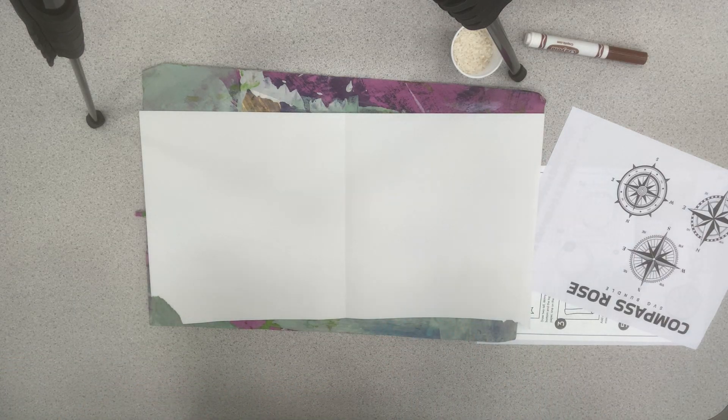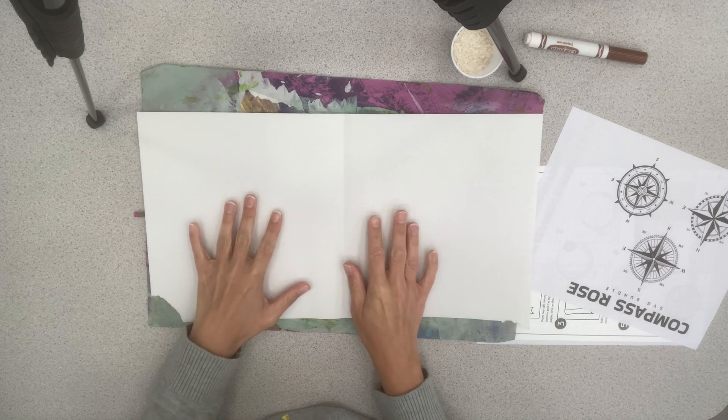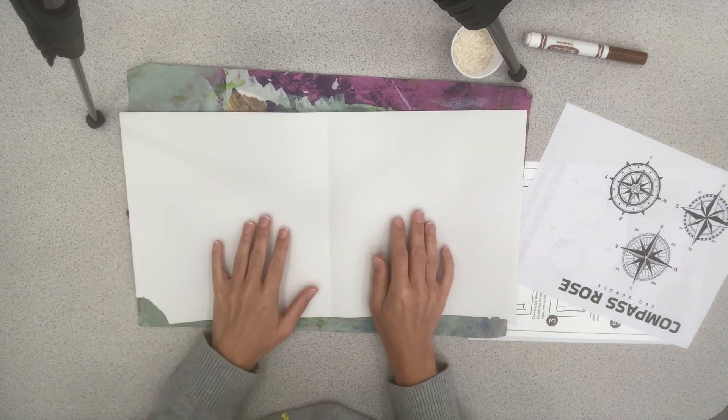Good morning, everybody. This is Mrs. Marple and we have been working on our map skills lately. We've been working on a map project, and so I wanted to this morning just kind of show you a little bit closer up what we're going to be doing.